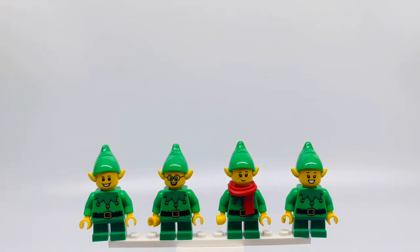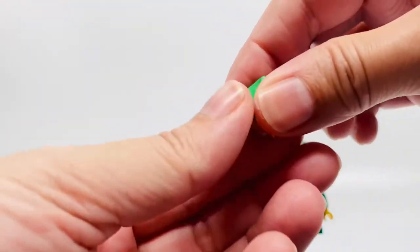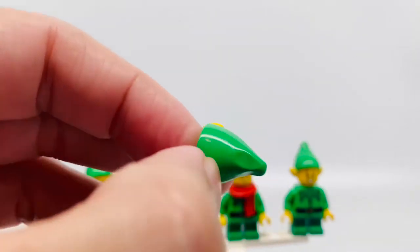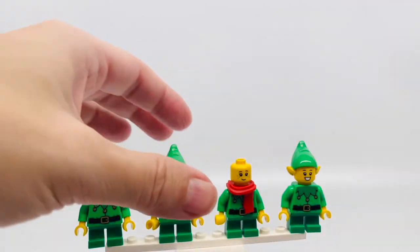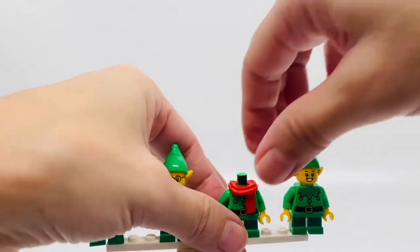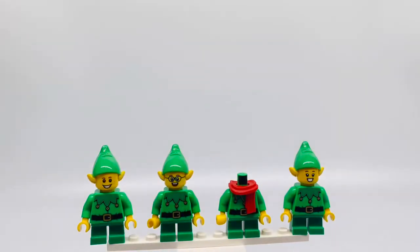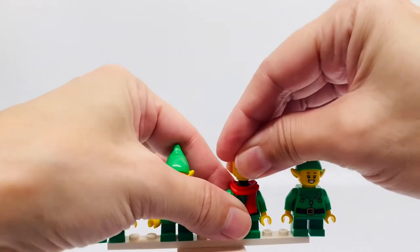They have a scalloped green neck with a black belt and their elf hat and ears are combined — that's one piece which is pretty cool — but this one has a scarf. You can see the elf hat which I like. It has the ears attached, and we can see the scarf. That's the difference.